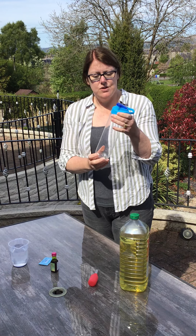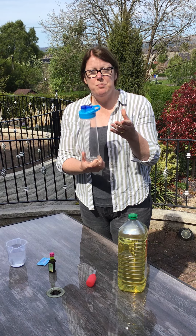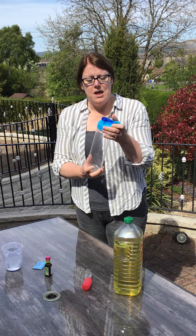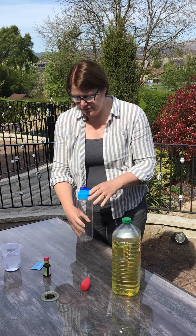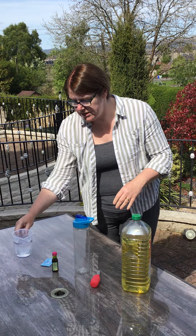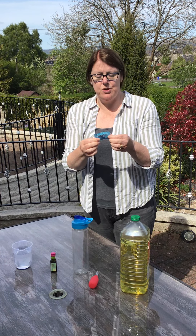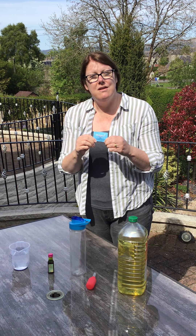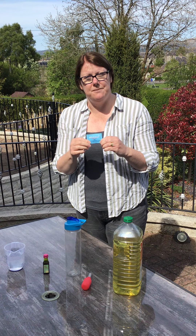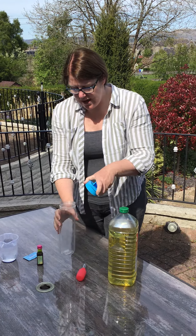So what you need to make your lava lamp is you need some cooking oil, and you need a container to put it in. I'm just using a drinks bottle, but you could use a juice bottle or anything that's clear so that you can see your lava lamp, as long as it has a lid on it. We need some food colouring — I'm choosing green today — some water, and I am using Alka-Seltzers, but you could also use Berocca vitamin tablets, something that's going to give you fizz in the water.